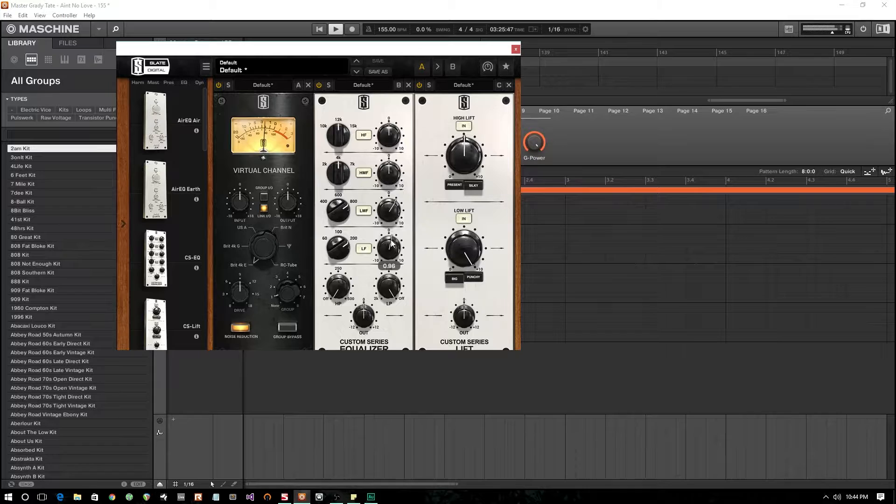I got my loop loaded up into the beat machine and I threw a couple equalizers on there, just to give it a little bit more bass and a little more kick in the drum. You can see I'm just boosting the low end and a little bit of the low mids.